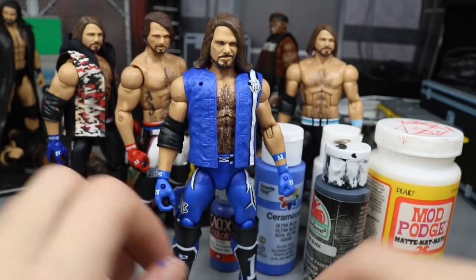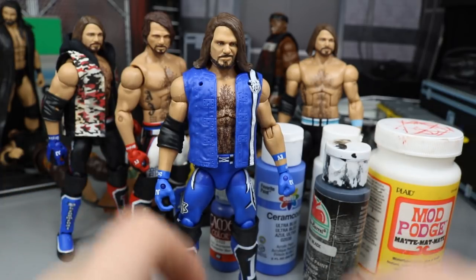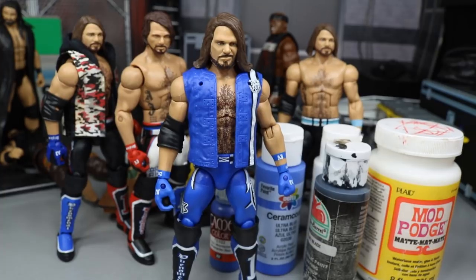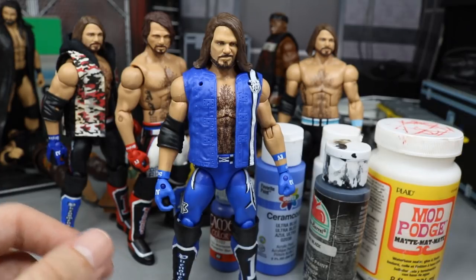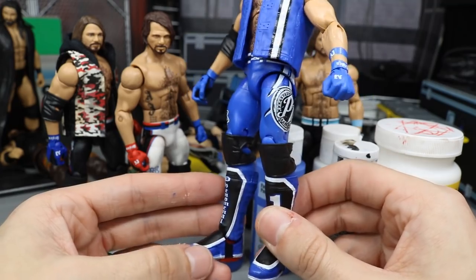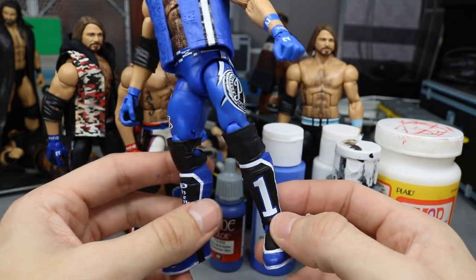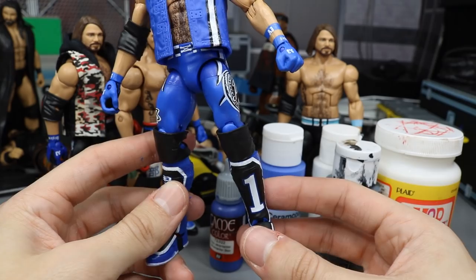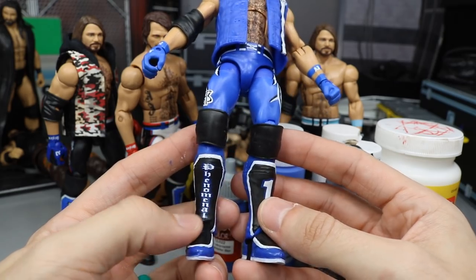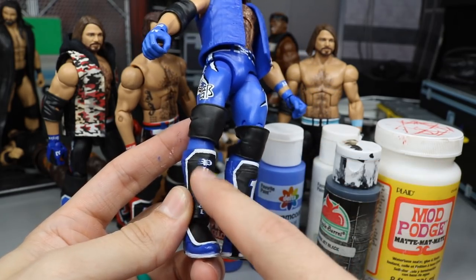I do have some fantasy customs in the works that I'm super excited about — I think you guys are going to get a kick out of it. That includes a custom championship belt and an entrance shirt to go along with the custom, which should give you an idea of where we're going. I also have a lot of cool swaps I want to do; I'm just waiting for some figures to drop in price. I'll be posting better pictures of this on Instagram later today.